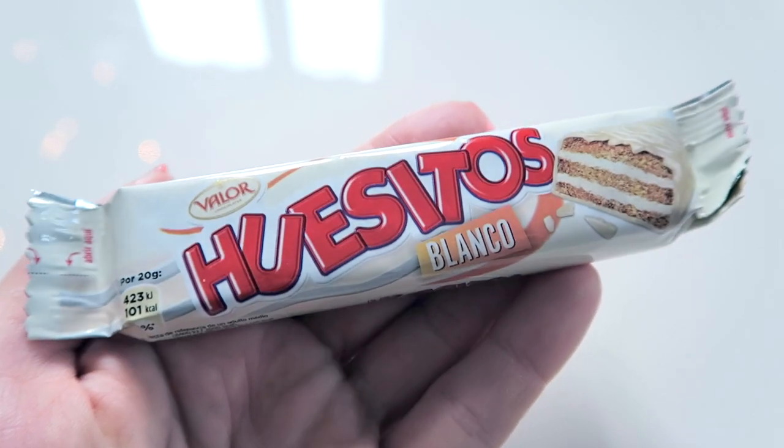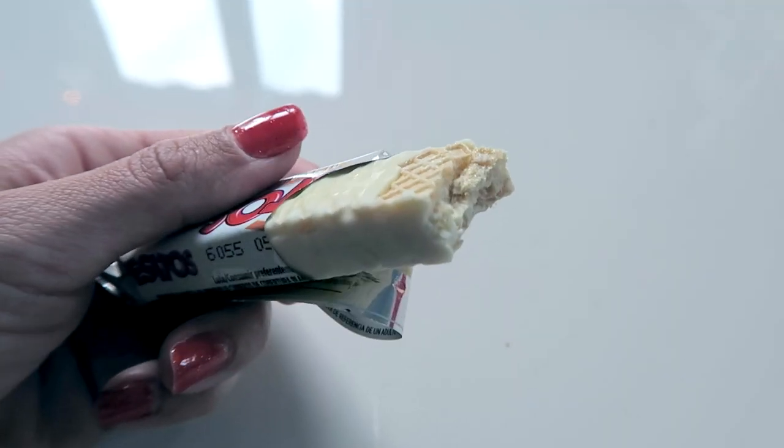Huesitos blanco. I think the regular Huesitos are with just milk chocolate, but these are with white chocolate. I don't know why I chose the blancos, but let me see. They look like candy bars with wafers and white chocolate. They're quite plain in flavor. The wafer is also not that crispy. I'm not very pleased with these — maybe because nowadays I'm not really a fan of white chocolate. It's quite flavorless. I would give this one a four.